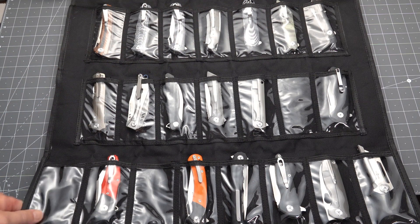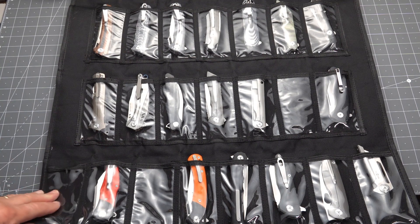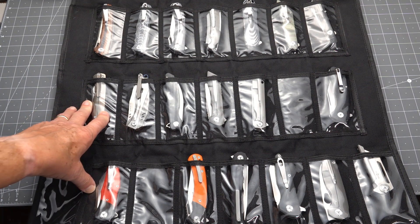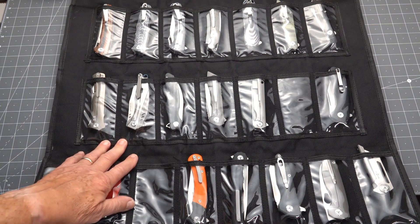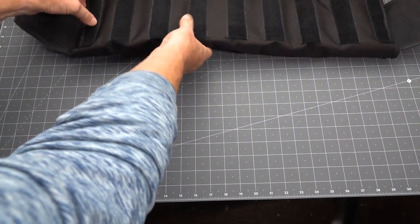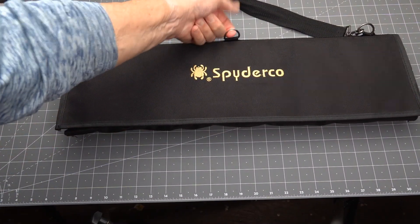So eight and eight is sixteen, plus fourteen gives you around thirty — I think it's thirty-eight total. Anyway, that is the Spidey Pack. It's a great way to display and see them all at once. The only problem with the NALPAC is that it just shows you the butt ends of the knives so you can't really tell what's in there. But with the Spidey Pack you can display everything, hang it on a wall, or fold it up when you want to visit your blade-collecting friends. It cinches up nicely and there's a ring at the top. There's also a strap — you can put it over your shoulder and it's adjustable.